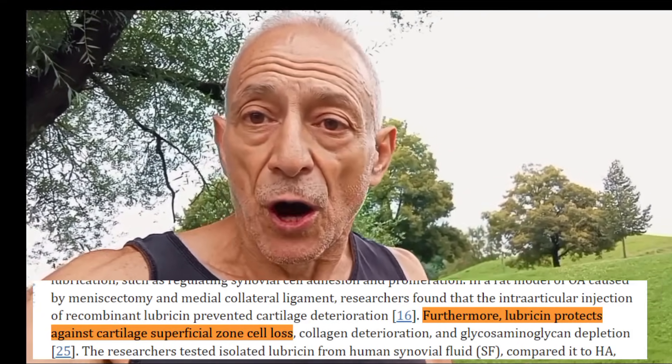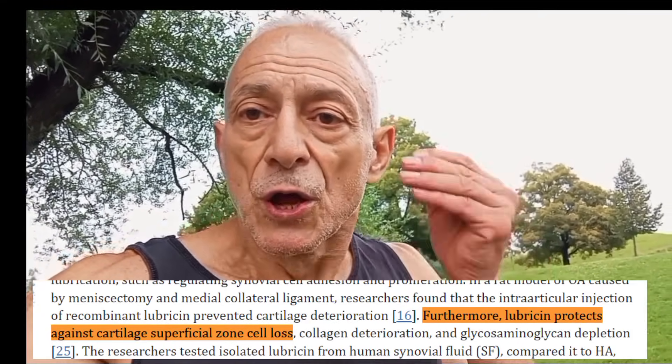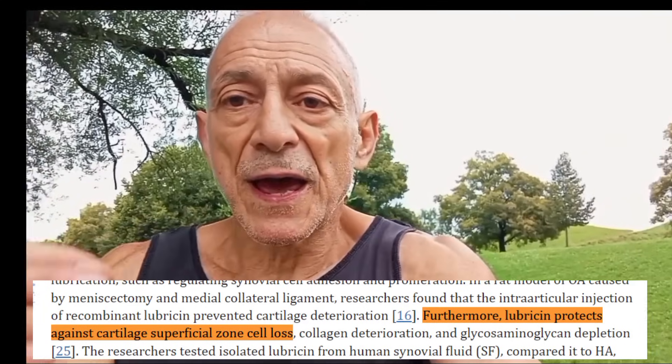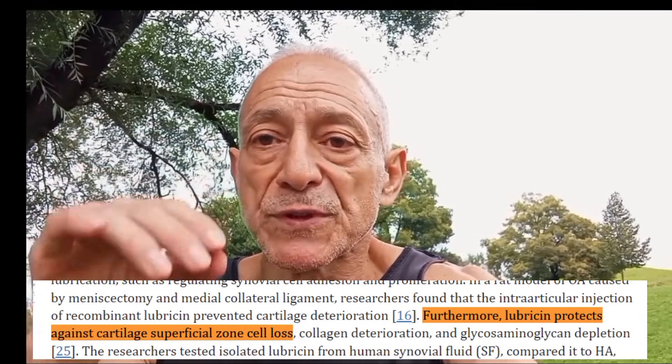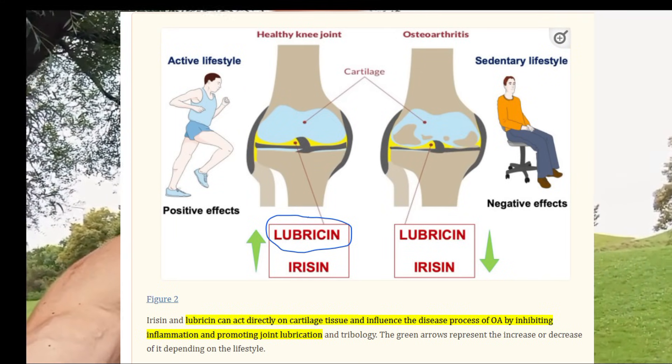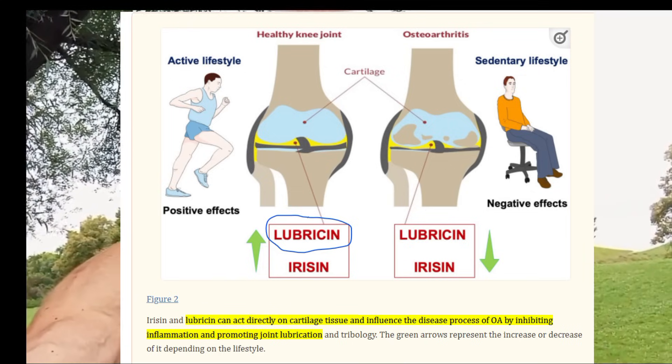The next thing it does: it protects your cartilage. The cartilage in your joints acts as a cushion between bones. Lubricin helps protect this cartilage from damage by reducing the stress it experiences during movement. It also helps prevent the cells in the cartilage — called chondrocytes — from dying, keeping the cartilage from breaking down over a long period of time. It also prevents inflammation. Lubricin plays a role in preventing the buildup of harmful substances that can lead to joint inflammation, which is extremely important because inflammation can cause pain and lead to further joint damage.